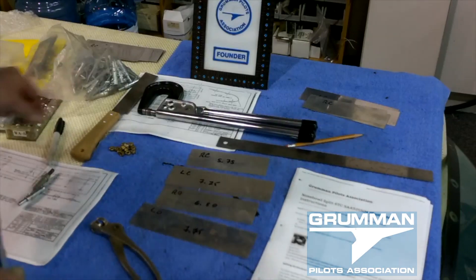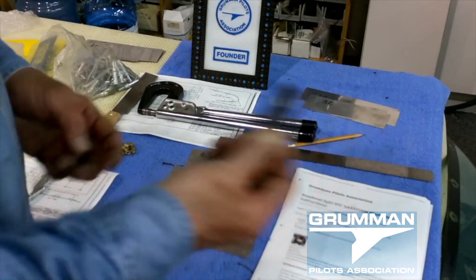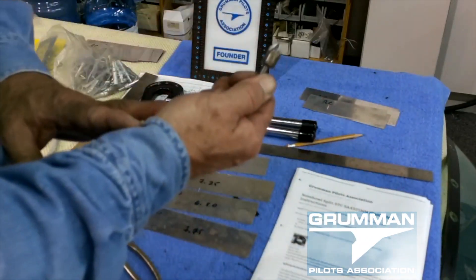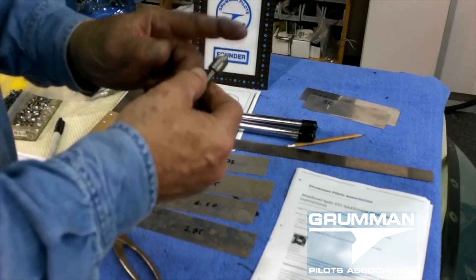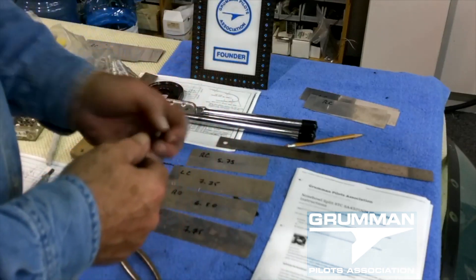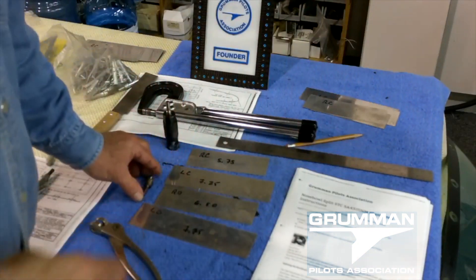When we go to use the blind rivets, we're going to be countersinking them in, so we have a countersinking tool. If you don't have one of the expensive tools, you can get by with one of the small aircraft countersinks — you just have to make sure you don't countersink too far. We'll be using this on the sheet metal and a drill bit to countersink into the fiberglass for the tenement washers.